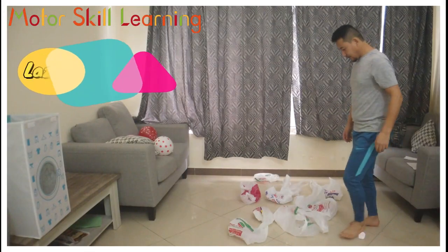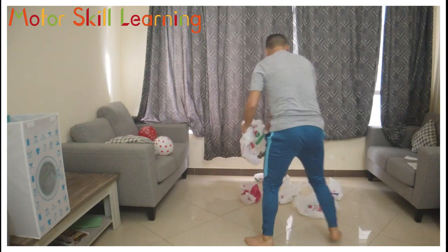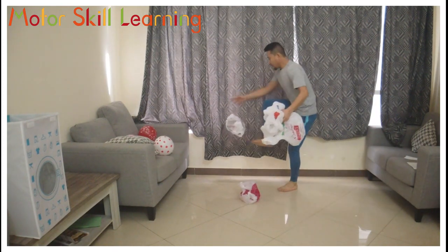Hello everyone, I'm back with another bunch of fun activities for you. I'm sure you're going to enjoy it. So let's get started! Lazy Rack Picker: pick the plastics on the floor either by kicking it up or by lifting it up using your foot and catch with your hand. Use both feet at the same time.